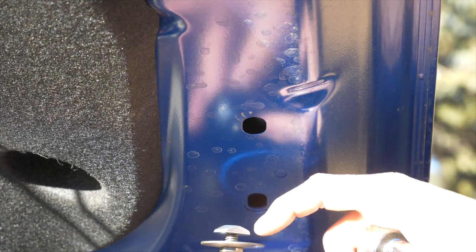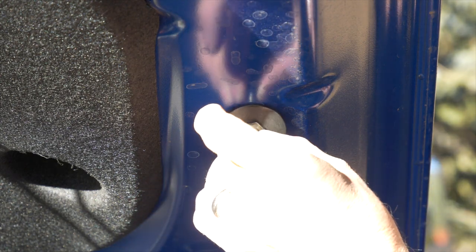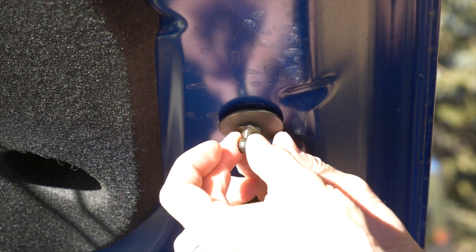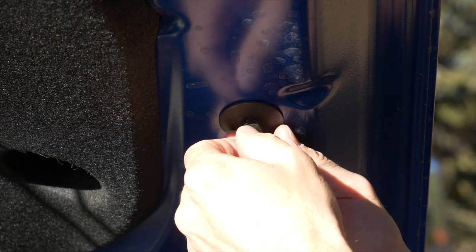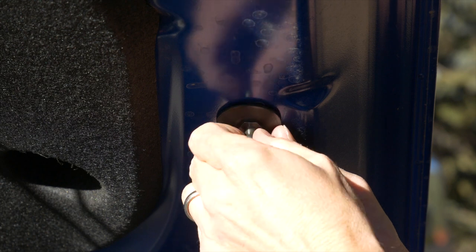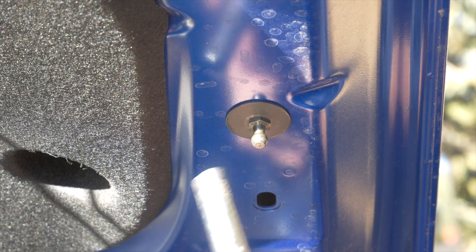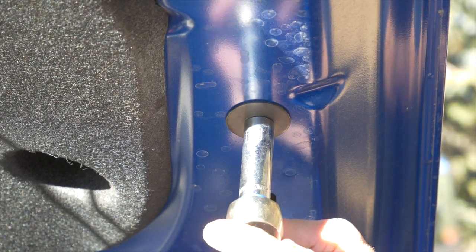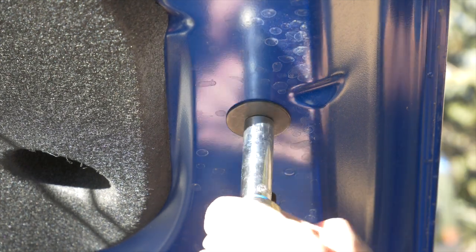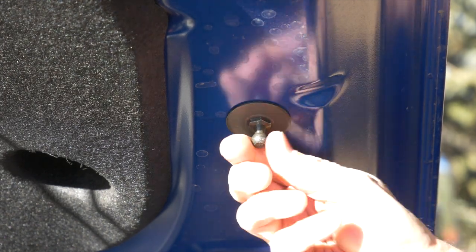The jam nut on the end is symmetrical, so just loosen that up. Slide it in and then slide it up as far as it'll go towards the front of the hood, and tighten that up. Now I'm going to switch to a deeper socket to get it over the top — still 13 millimeter. Tighten that up good and tight.